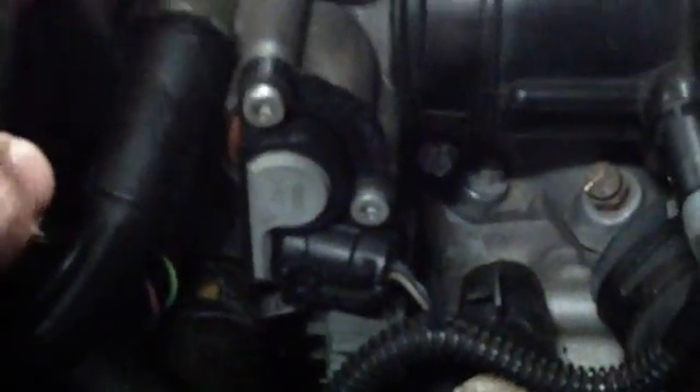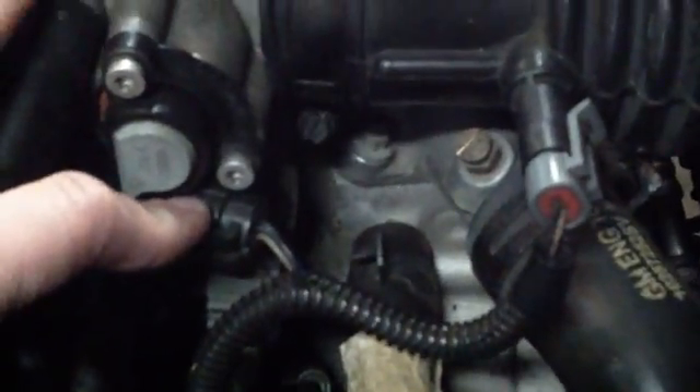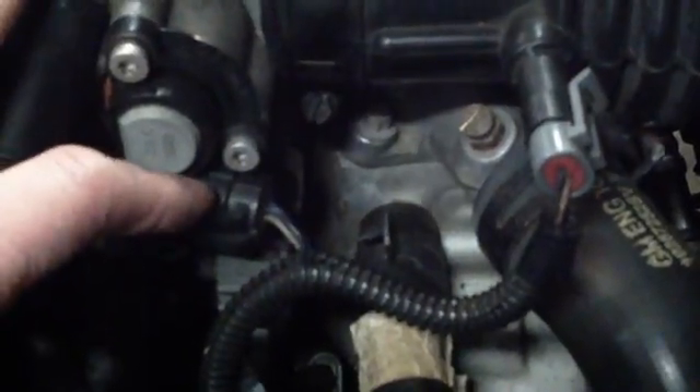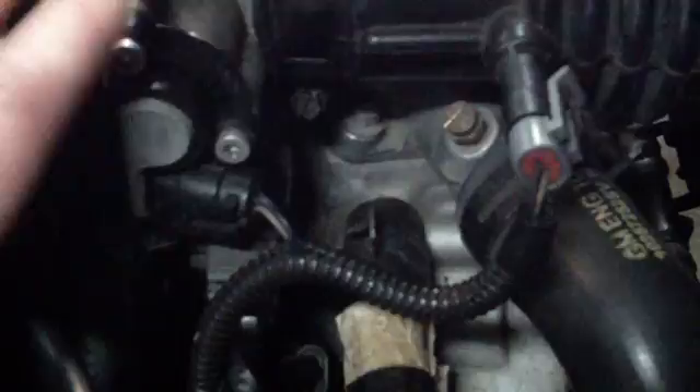Here we have your throttle position sensor — non-adjustable, three-wire connector. You have a five-volt reference, a ground, and a signal wire. It's a simple potentiometer. You test all potentiometers the same way, and we'll get into that later.